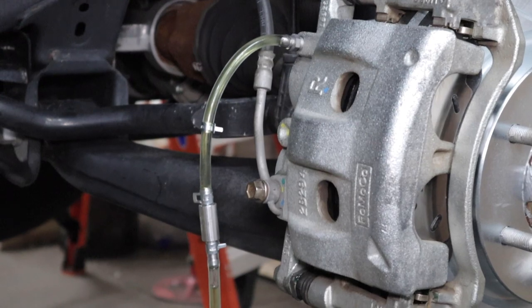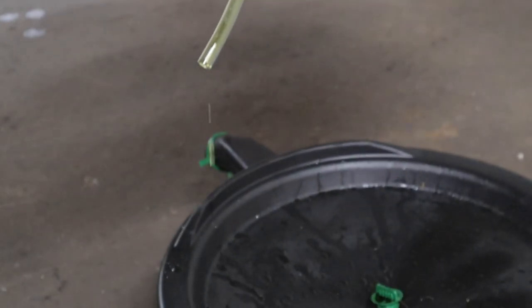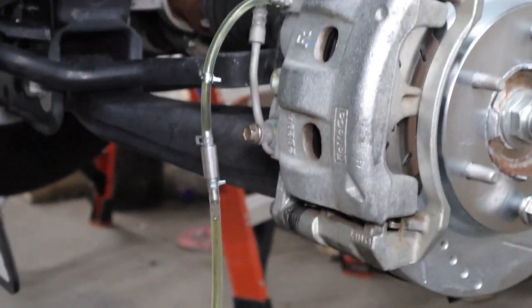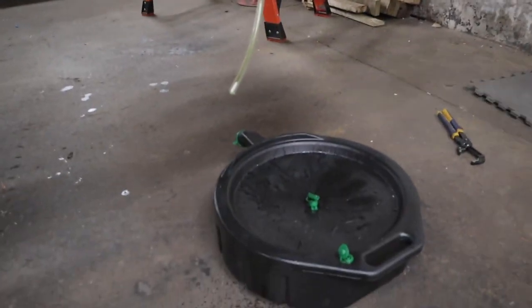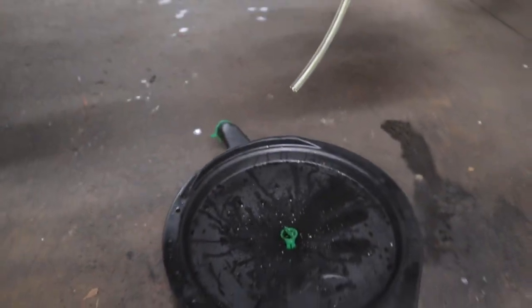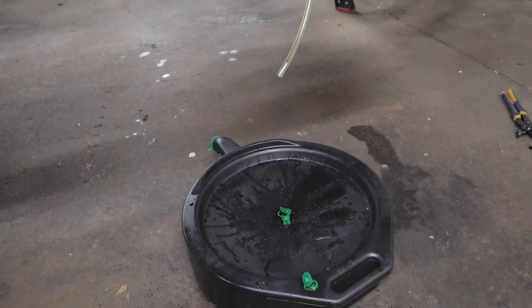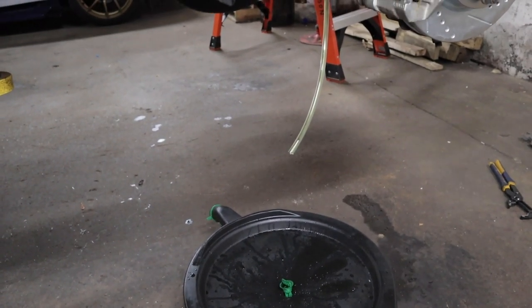Now it's broken loose. Tony's going to get into the truck and pump the pedal, and I won't need to do anything — he'll pump it and it'll drain out and prevent air from going back in. There we go. Am I good? Yeah, you are now.